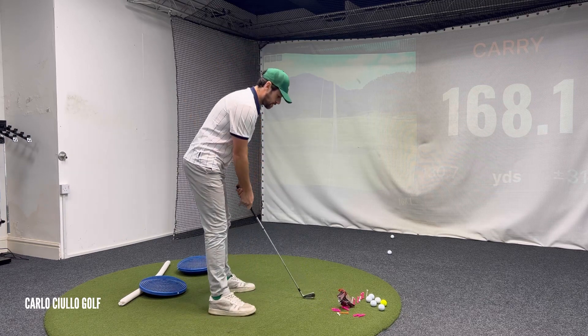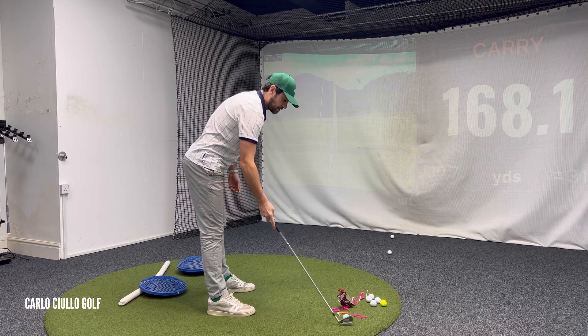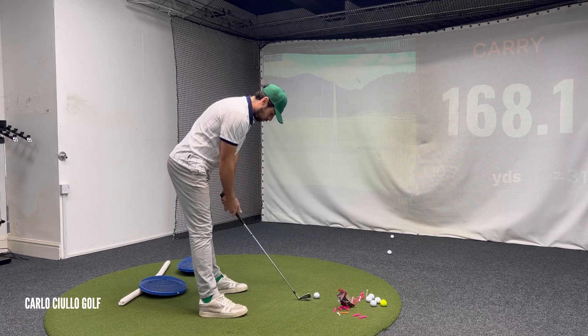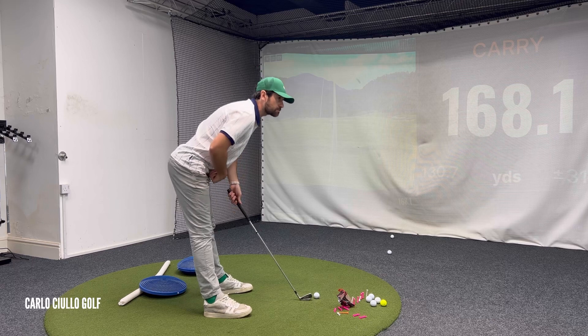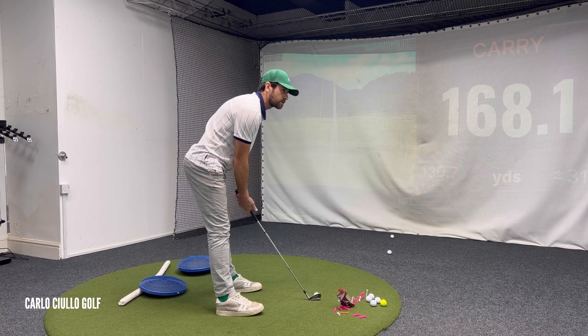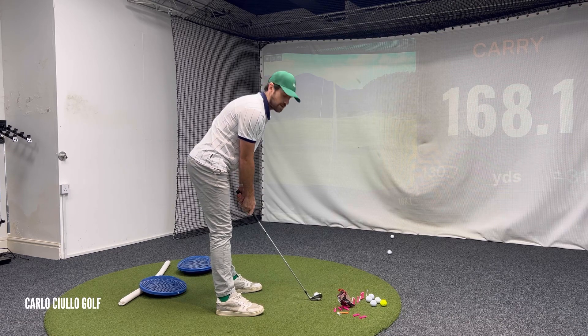Too much weight in the heels can actually create multiple issues as well. Number one, if I put weight in the heels, it pushes my hip line back, it creates this full space, and I can start to get really, really close to the golf ball. So this can produce some heel strikes.